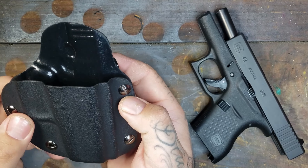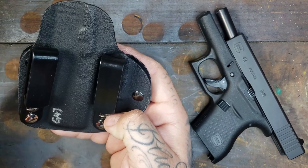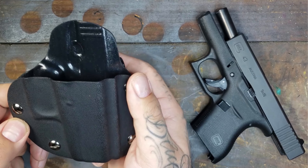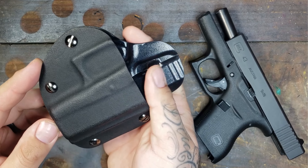I absolutely love this thing. This probably is my new favorite holster for my Glock 43, and I do have a bunch of them. Very few critiques on it, which I'll go over in a second, but this thing is outstanding and for the price point you definitely need to try it.